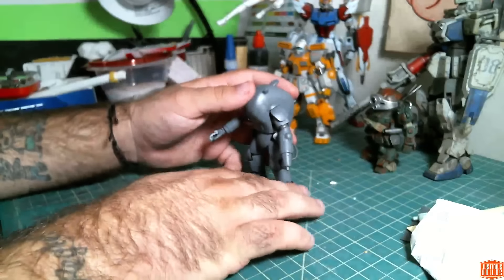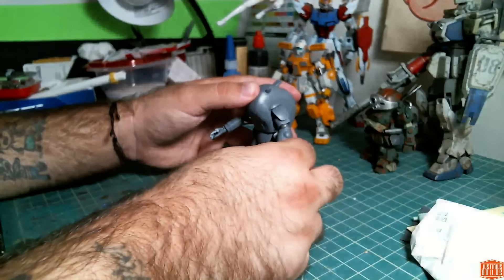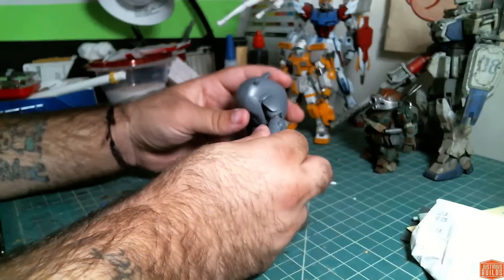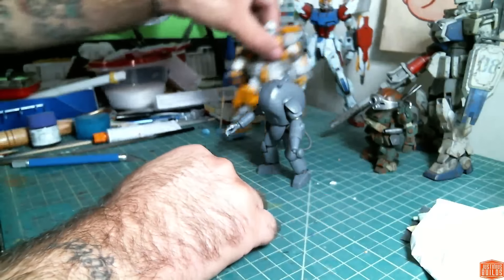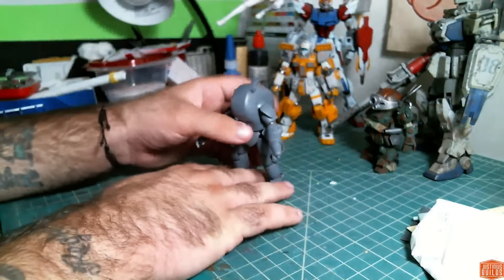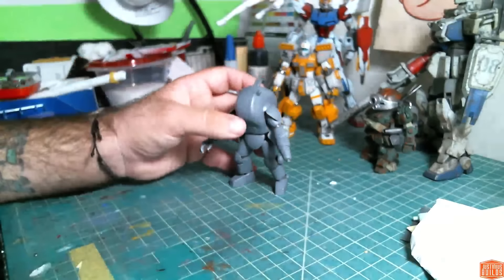I don't know if this is going to come out before or after the unboxing for the other kit, but this is a really neat kit from Wave. It's in 1 to 20 scale, so it's a little bit smaller than your average high grade, but it's completely in scale with anything 1 to 20 scale.